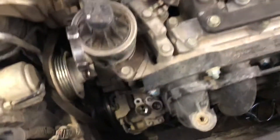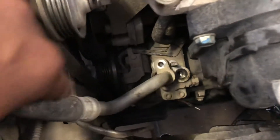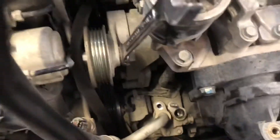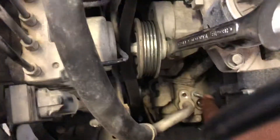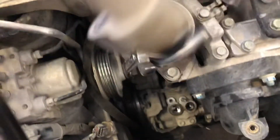You got your two AC lines that go right here. There are two number 10 bolts right here — this is AC line number one, and then the second AC line is right there next to me. Unbolt both of these, get them out the way, and tuck them in like that.